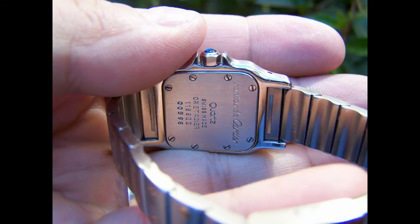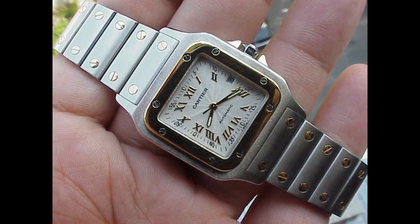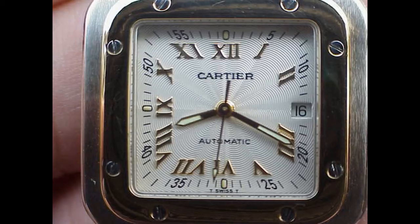The Cartier Santos was very revolutionary because as a design feature it used exposed screws to highlight an aesthetic pleasure in having screws on the piece. Traditionally in watchmaking, all screws were hidden.